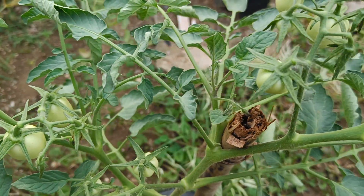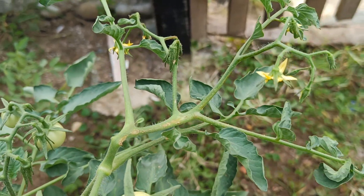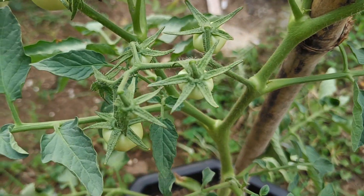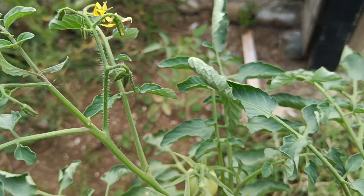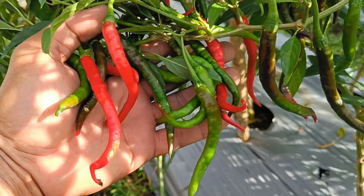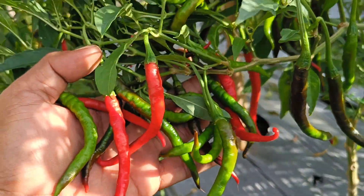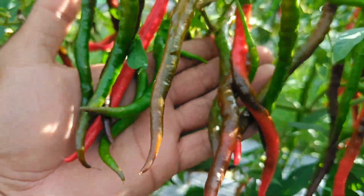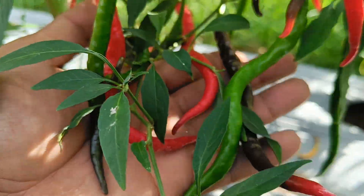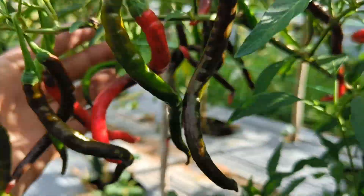Important to note: cucumbers are also susceptible to pests, so pay attention to plant pests on the cucumber itself. Use natural pesticides or integrated pest control for more effective results. Some types of pests that often attack cucumber plants include aphids, griot caterpillars, whiteflies, and leaf miners. Diseases in cucumber plants also need to be considered, such as fusarium wilt and cucumber mosaic virus. By utilizing cucumbers and integrated pest control techniques, you can keep your plants healthy and free from pest attacks.